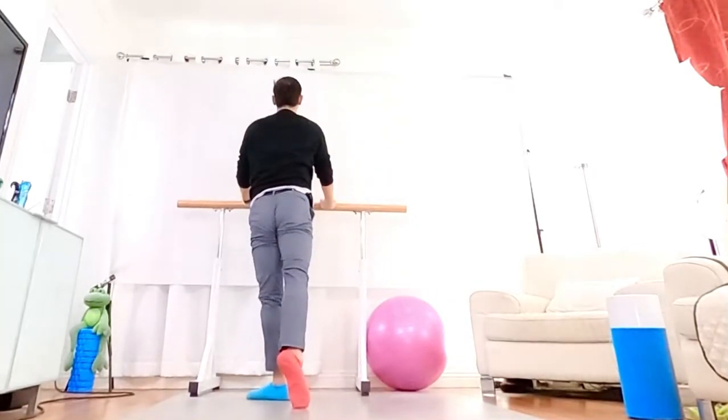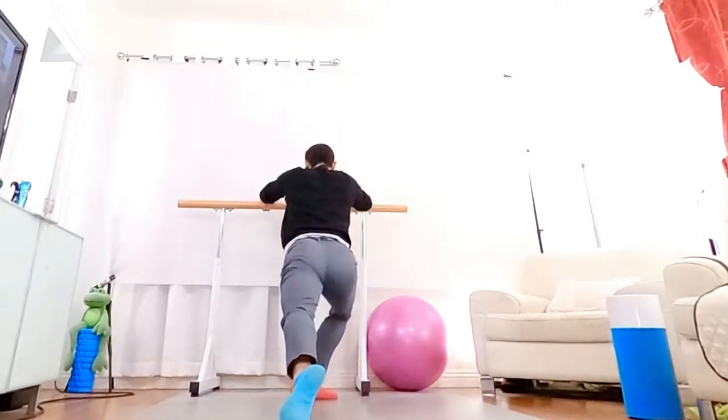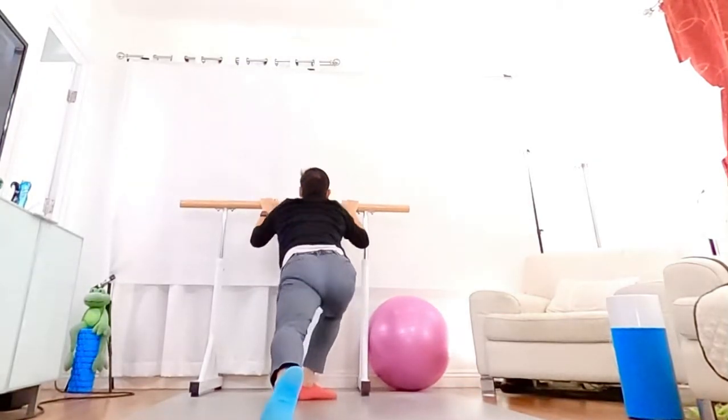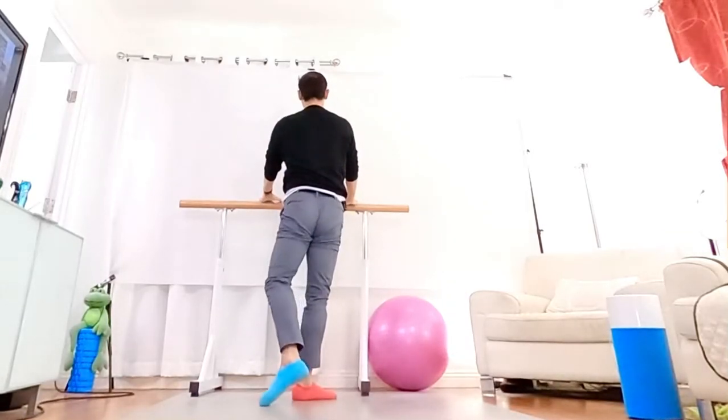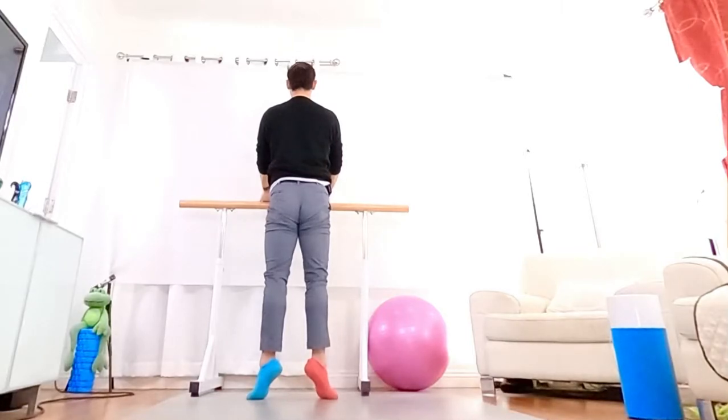And on, for the ear. Other side, hold your back, slide down. Hold, stay. And on, for the ear. Stay, hold.